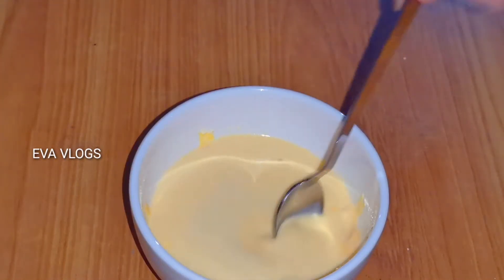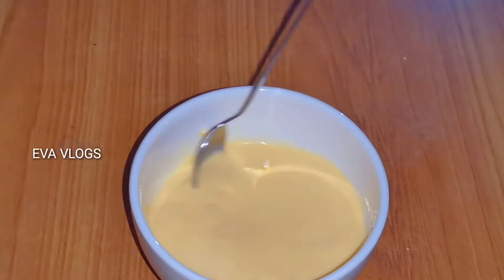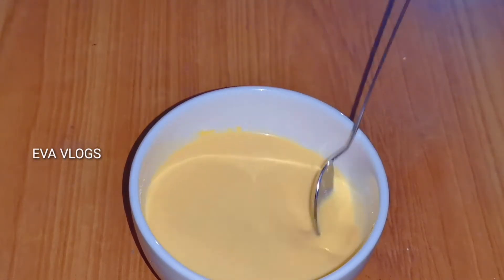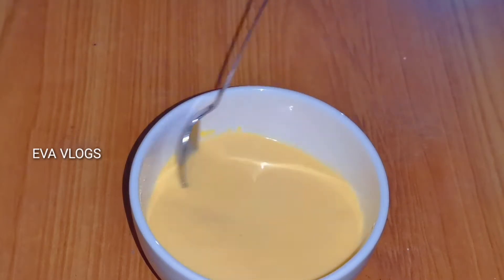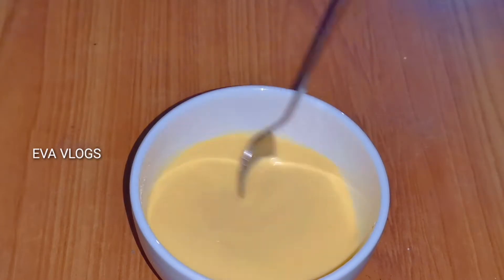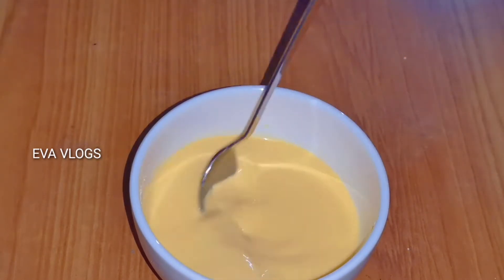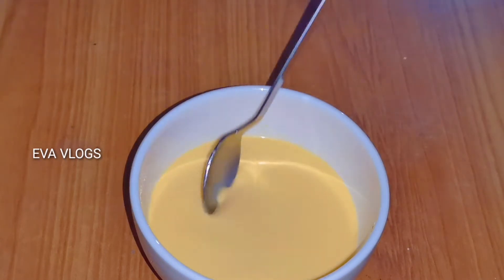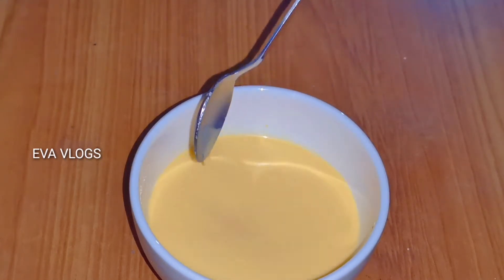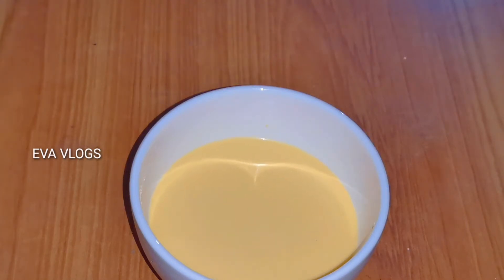Add a vanilla flavor and mix it in. I will blend it in a blender and mix it in a little bit.